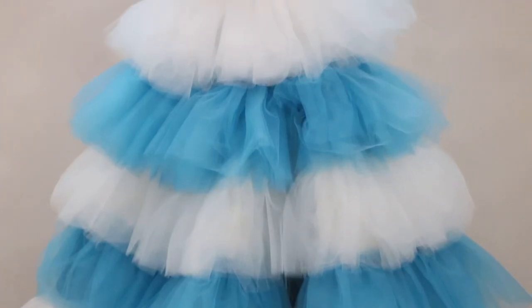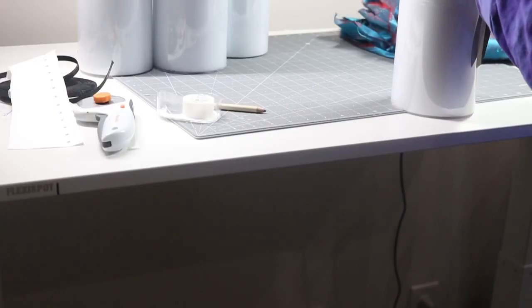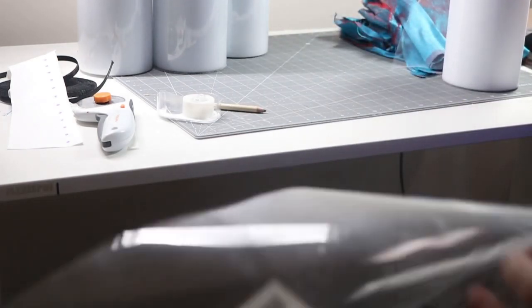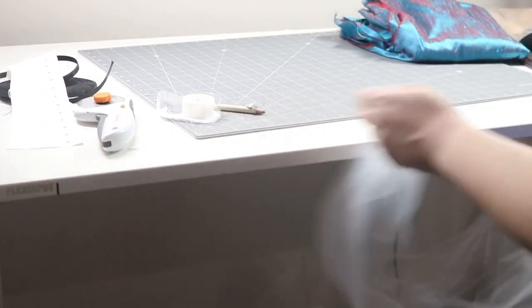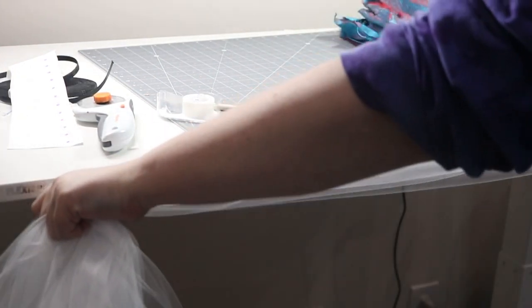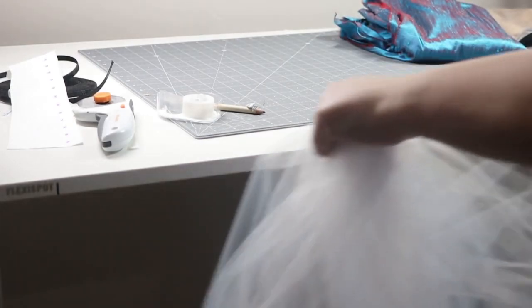What is up guys, today I am going to show you some tips and tricks on how to make your own tiered tulle ball gown. This dress has been floating around in my head since 2019 and it was such a blast to bring to life. Tulle can be kind of difficult to work with, so I'm going to give you some of my favorite tips and tricks on how to work with it and make something really beautiful.